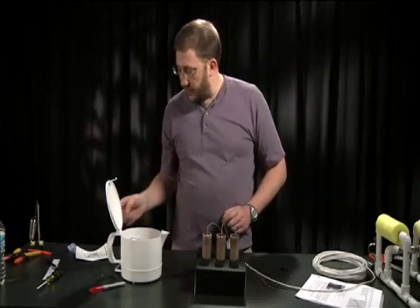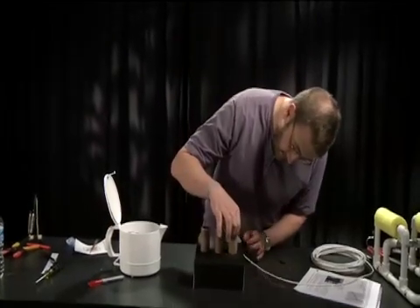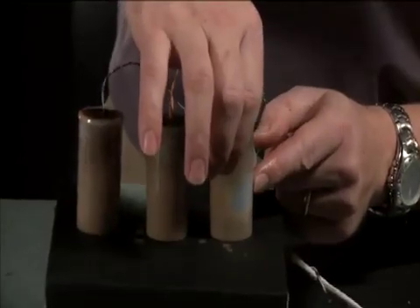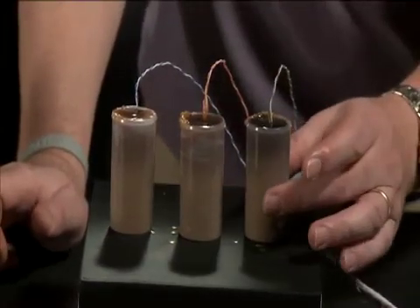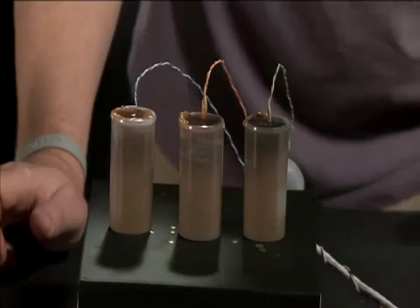Now one of the things that may happen as you pot your motors is you will get some air pockets, like you see on the side of the container. What you can use is a hot air gun or a hair dryer to reheat the wax in this area and let it flow down, and then top them off again if needed.